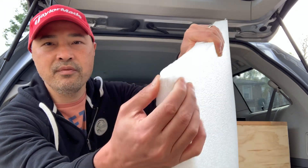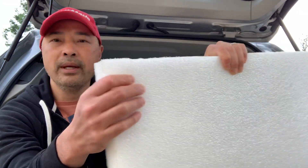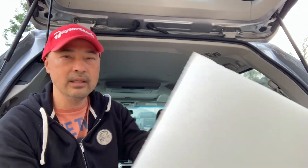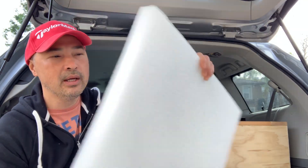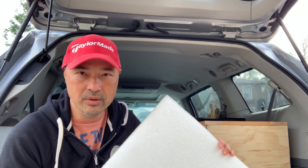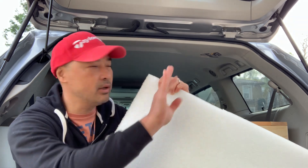It's really strong, rigid foam. It'll bend back and I want to cut it to shape, wedge it in. You can see it's pretty thick and I might even cut this in half too. It'll provide insulation that normal window covering won't do. I'll probably paint one side black so that it'll be dark on the outside.